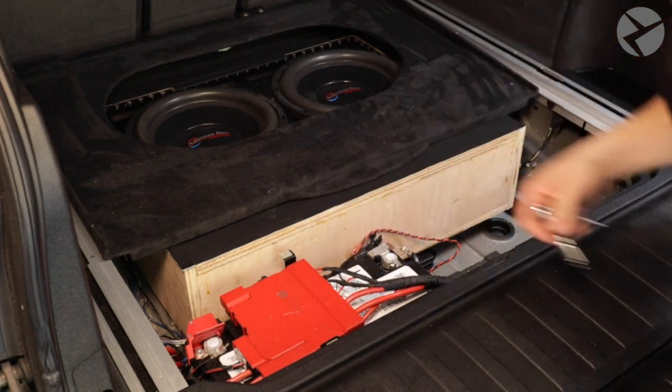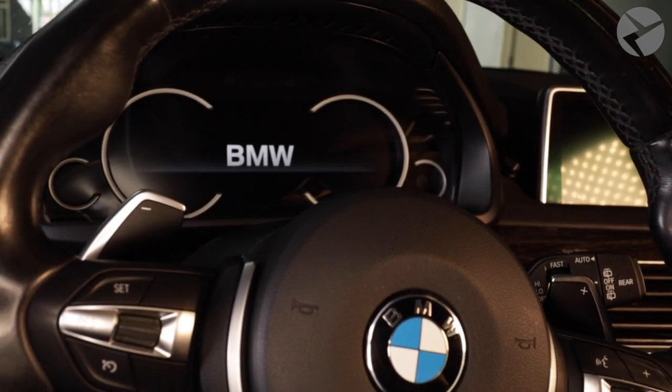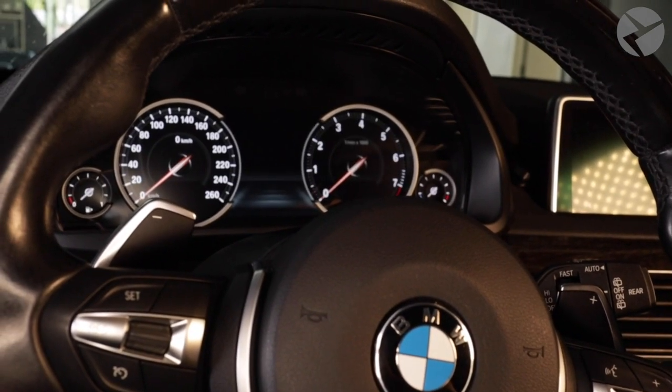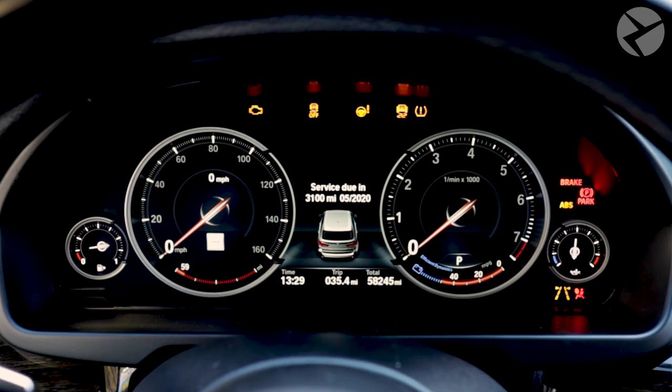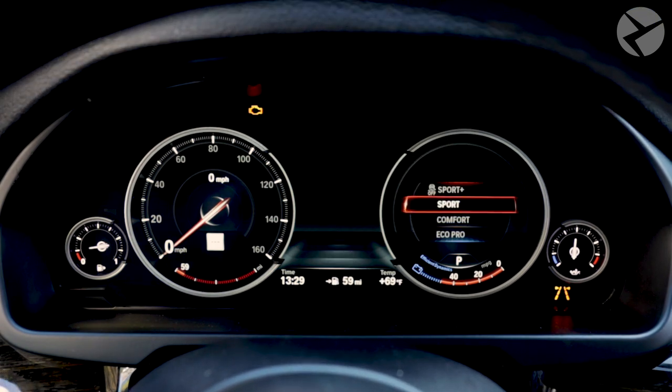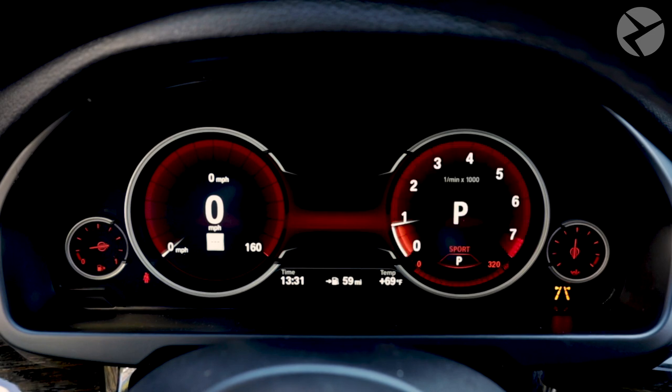Once the instrument cluster is installed, it is crucial to follow up with a remote coding session, because immediately after the installation the cluster will not work correctly until it is coded. A remote coding session is included with the price of the retrofit, so make sure to schedule a session with our tech to complete the coding right after the installation of the 6WB. You can check out the link in the description for more details about the process.